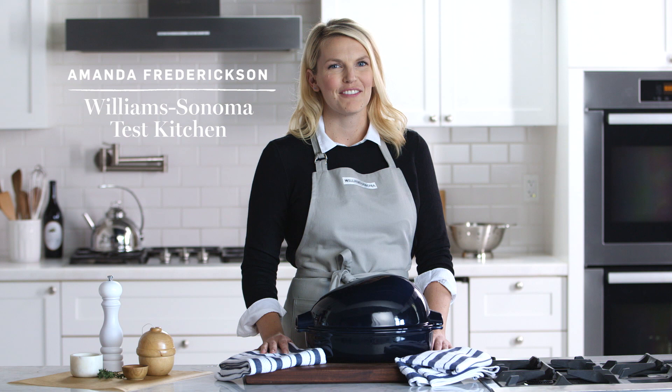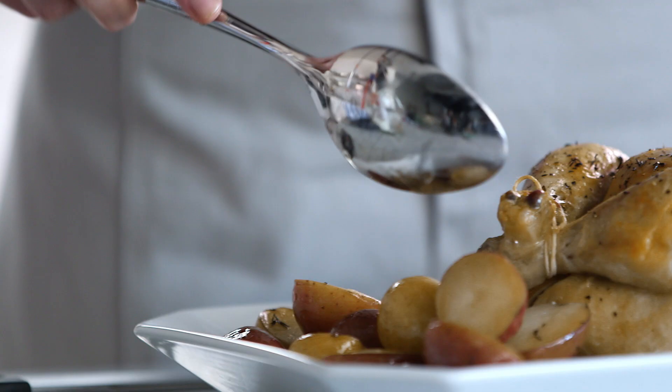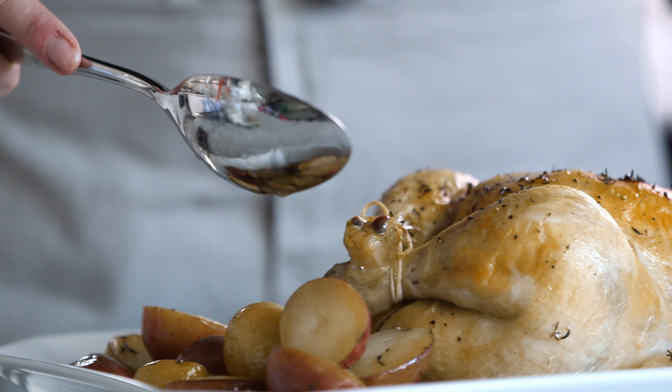Hi, I'm Amanda from the Williams-Sonoma Test Kitchen. In culinary school they teach you that when it comes to cooking, the French do everything better, and roast chicken is no exception.